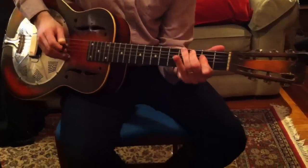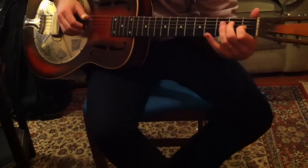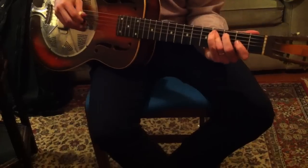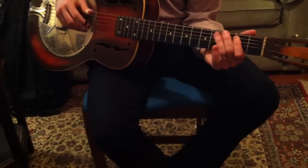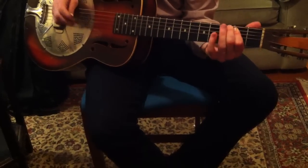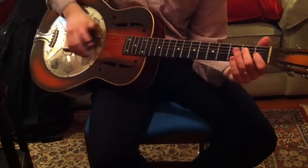There's this voice leading down here — you're walking down from the A string: fourth, third, C sharp, C, B — like that. And then that's getting you into your E7 shape.